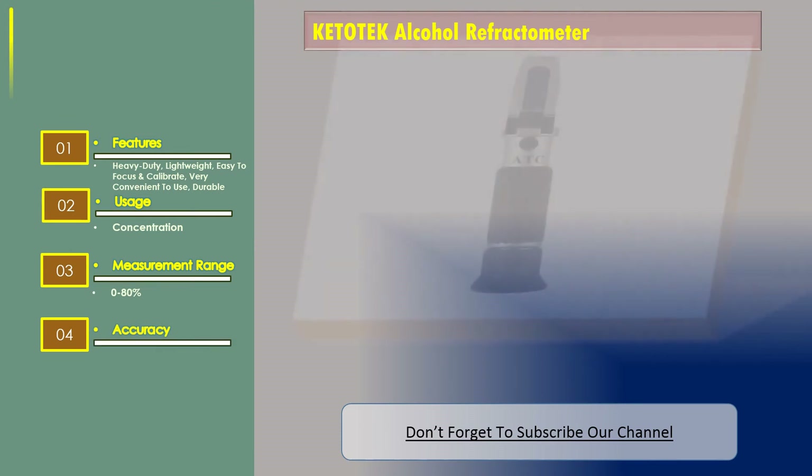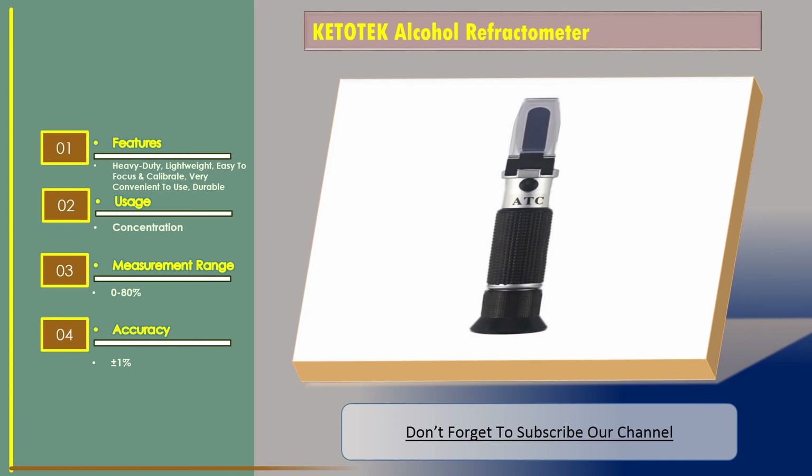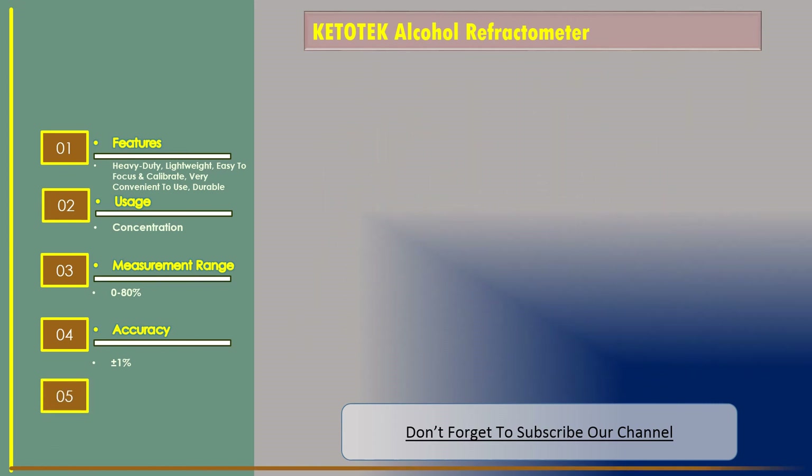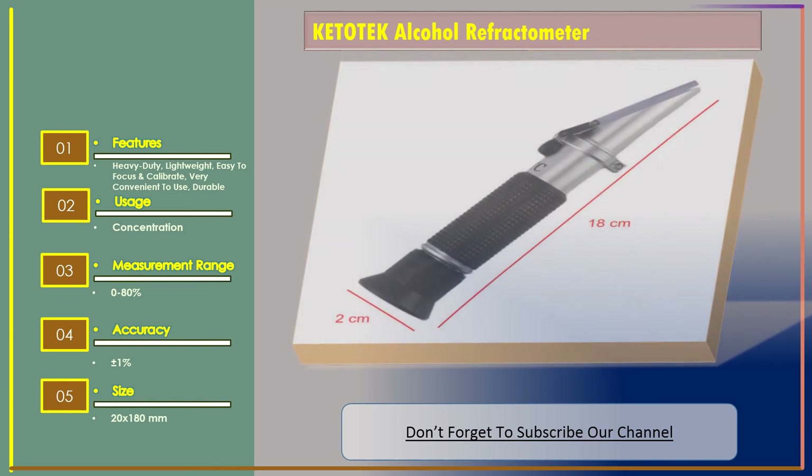Measurement range is 0 to 80 percent. Accuracy is plus or minus 1%. Size is 20 by 180 millimeters.